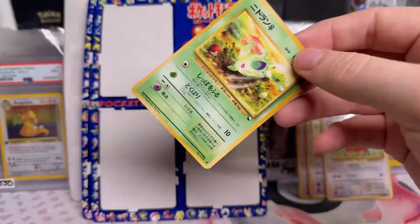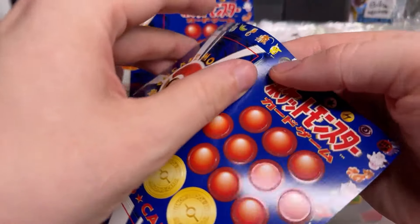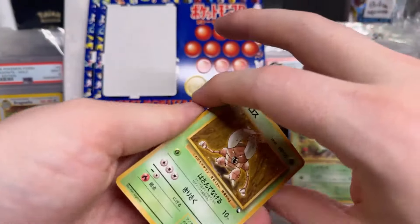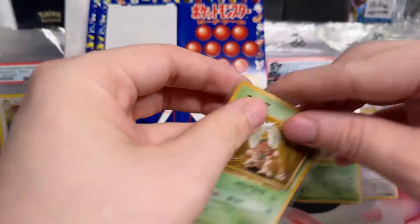There's another Nidoran. Are you selling these Snorlax? Not directly, I'm sorry. The Snorlax — I'll put it in my vending series box. What I want to do is I want to sell these as randomly pulled singles, just like I do with the Cardos.